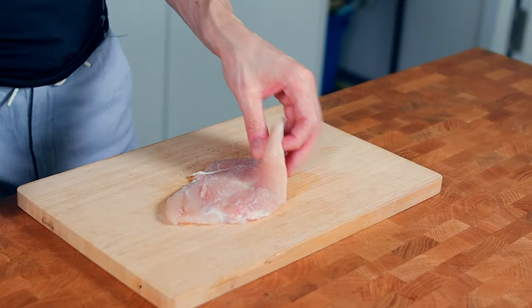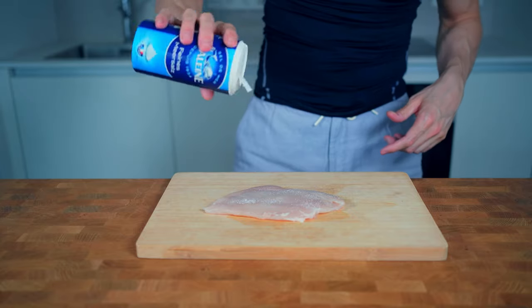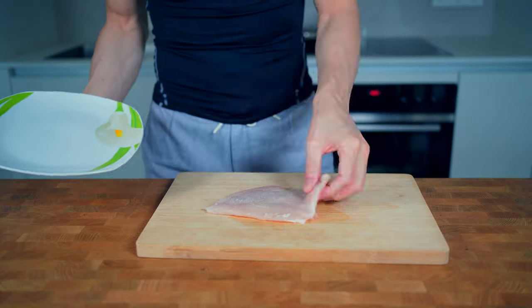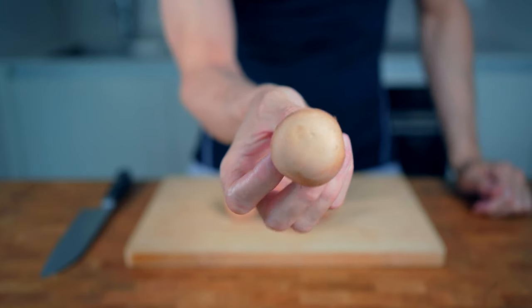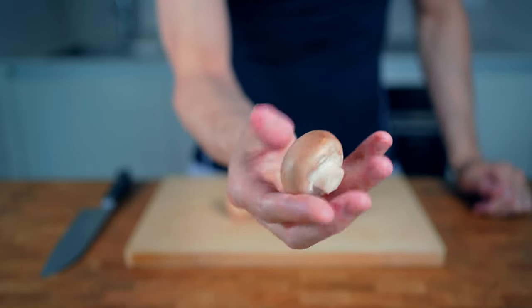Now I will heat both sides with some sea salt and let it rest for around half an hour. Meanwhile I will prepare some mushrooms.